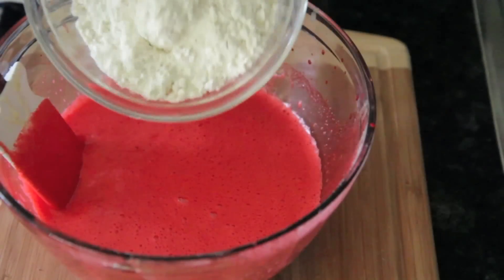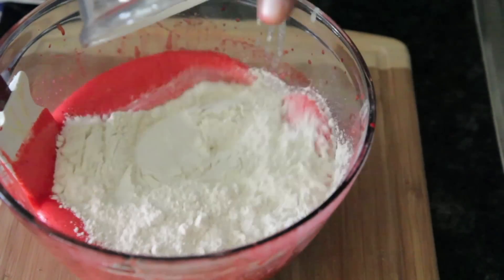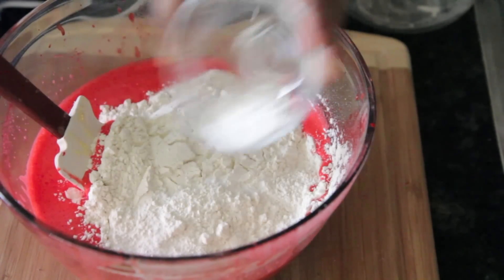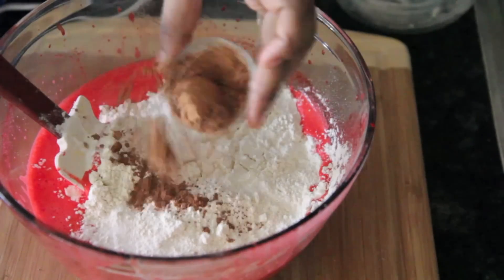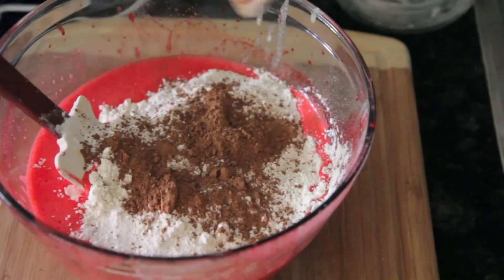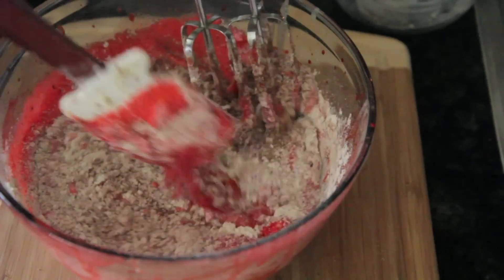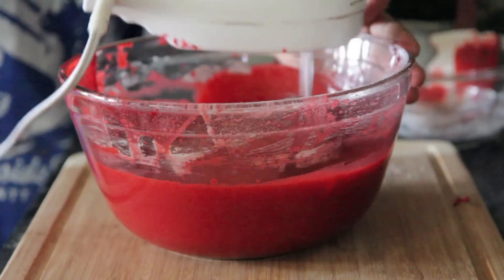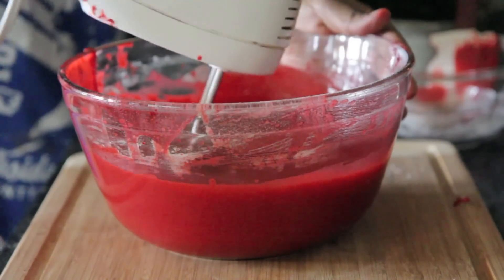Now it's time for our dry ingredients. I'm just going to add in my all-purpose flour, toss it right into the batter. I have mixed up some salt, baking powder, and baking soda — I'm going to sprinkle this all throughout; that'll help you get it mixed in. Then my unsweetened cocoa powder goes in there, and now you just mix it all up. That's pretty much it after this part.